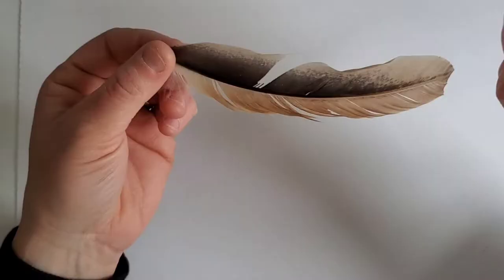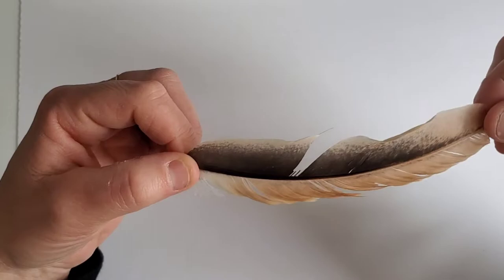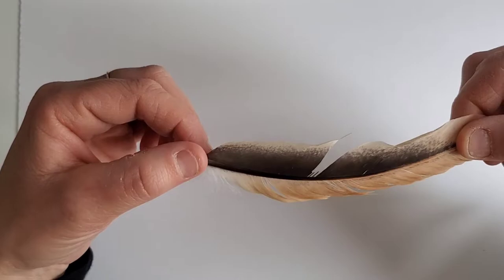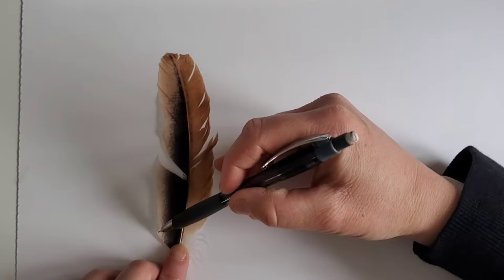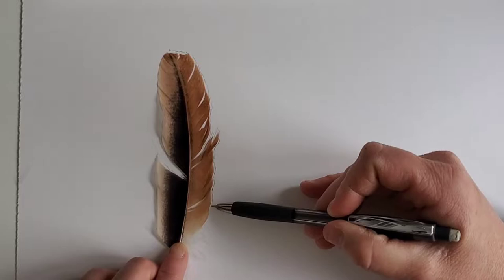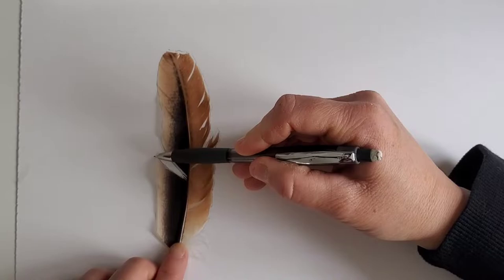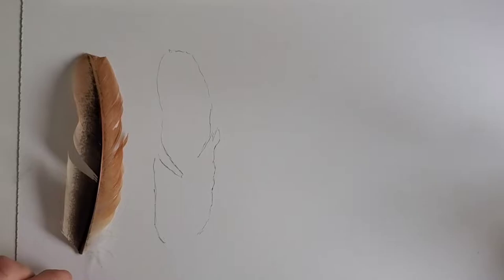To get us started, I chose this beautiful little flight feather. There are some fun little breaks and imperfections within each barb and barbule setting, which I thought would be a great way to give you some ideas on the types of techniques you can use. We're just going to give a rough outline of the actual feather. If you would like to actually trace the feather, this is a great method to get your pattern onto your wood — you can draw it straight on your wood without needing to draw it on paper first and transfer it.